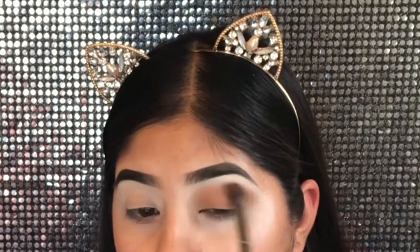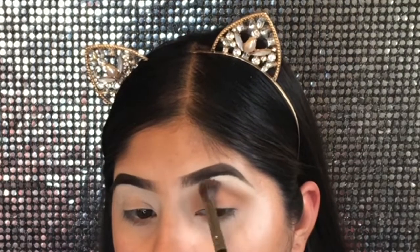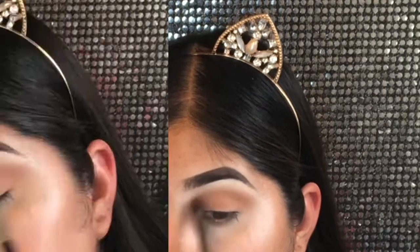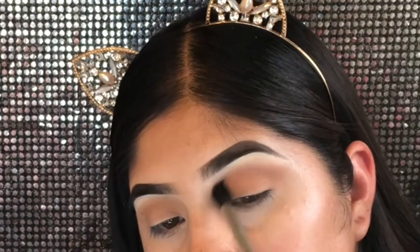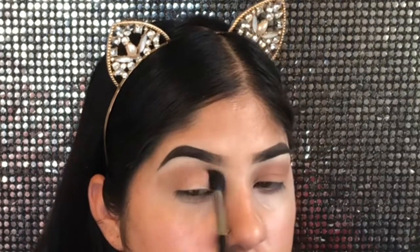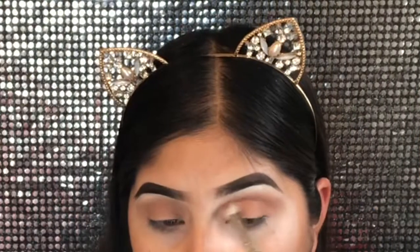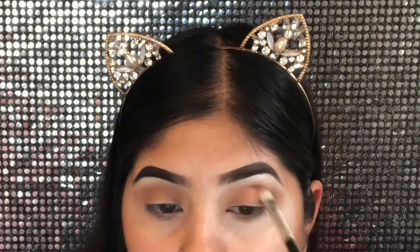This is gonna be like my transition color, so I'm gonna be putting this all over my eyelids. Then I'm gonna go in with a blending brush and blend this out, because you always want to blend out your transition color — any color you place on your eyelids, you always want to blend so it comes out good.